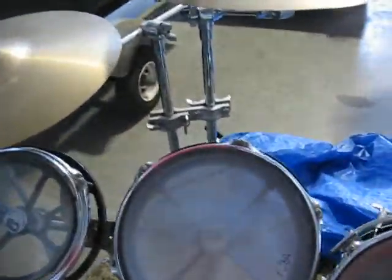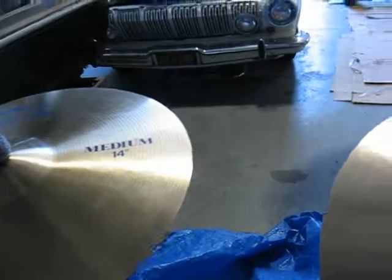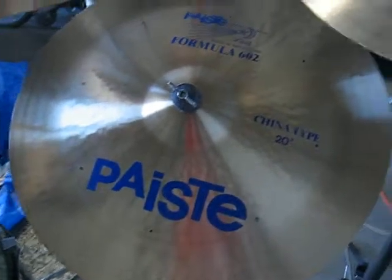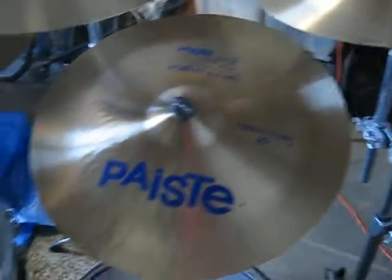Here's my collection of 602s I've had since the late 90s, NOS. We've got a paper thin 14, a medium 14, paper thin 16, a medium 17, and a thin 18, and a 20 China type, and a 16 — I like the way they say China type.